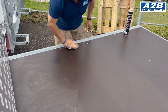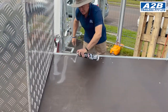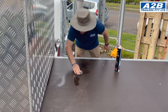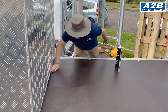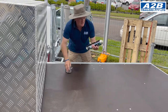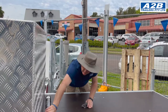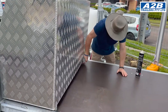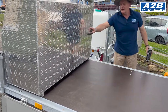Any scratches or indentations, rub it in well. The beauty of using a spray coating is you can get to areas that you won't reach with your hand, such as inner areas like the unit here.